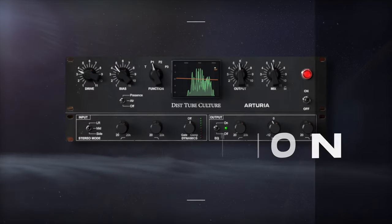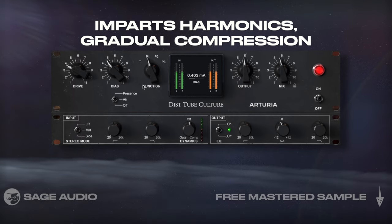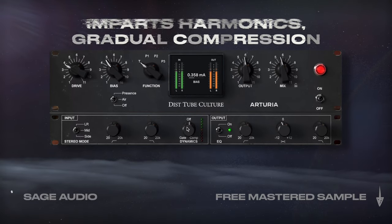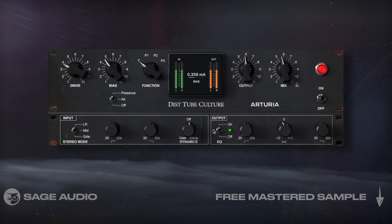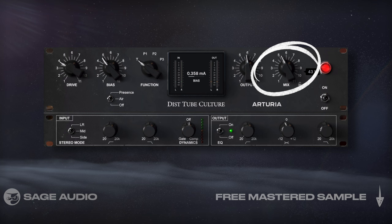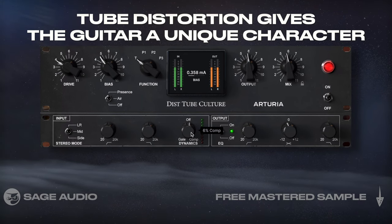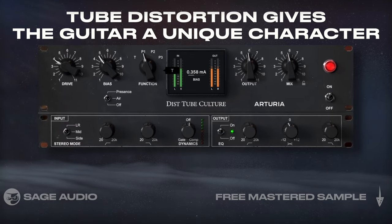Emulate Amp Saturation. In addition to compression, an amp circuit is going to saturate, meaning it imparts harmonics and produces very gradual compression. I'll use this tube emulation to mimic the effect that tubes or valves have on the signal. I'll keep the mix at a moderate level. Let's take a listen, and notice how the dynamics are more controlled, and the tube distortion gives the guitar a unique character.